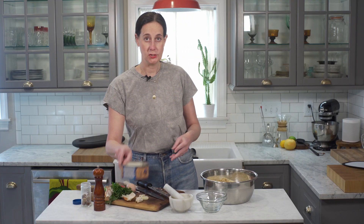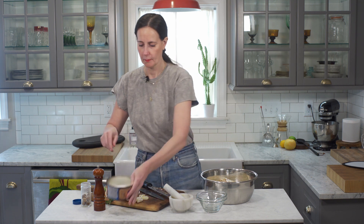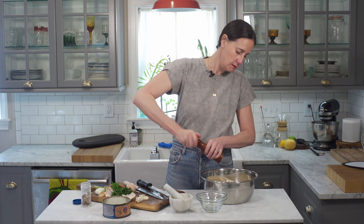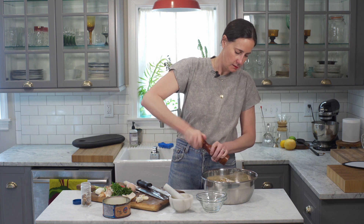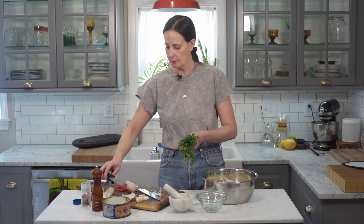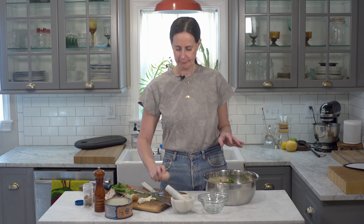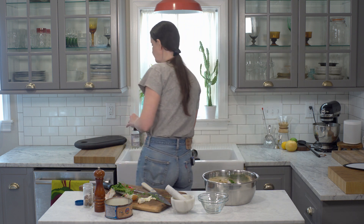Next I'm gonna add in two teaspoons of salt, pepper, about a quarter of a cup of Italian parsley — never curly, never. And last but not least, one egg.